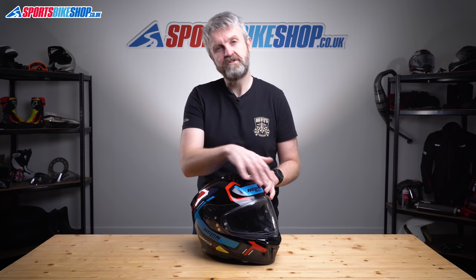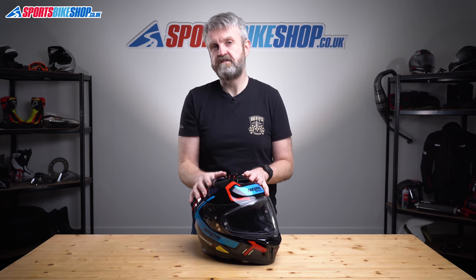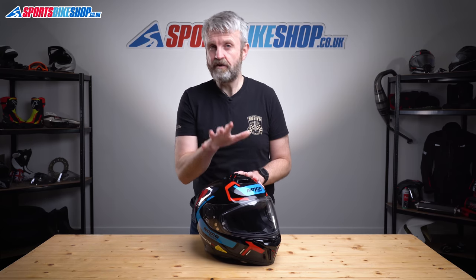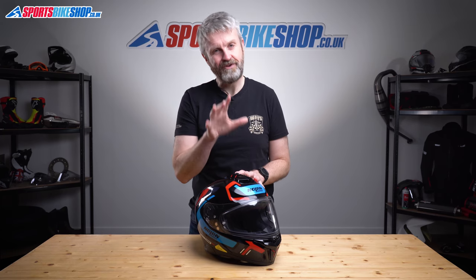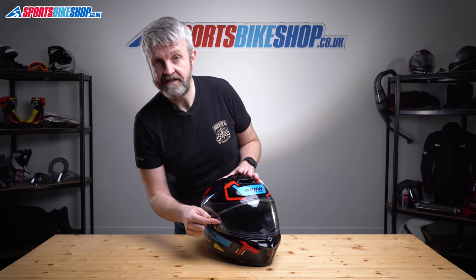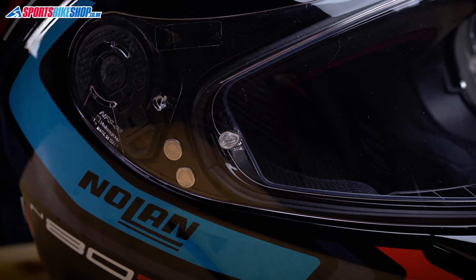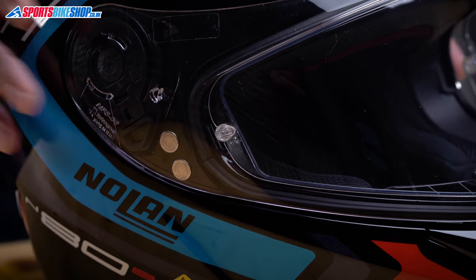It's protected against mist by a Pinlock Max Vision insert, which covers the majority of the visible area. Nolan don't have Pinlock branding on their inserts, but I'd say this is a Pinlock 70 — the middle of the three grades available. The helmet comes with it already fitted. If you need to adjust the tension, it's really easy: rotating the adjusters on the outside of the visor moves the concentric pins on the inside, allowing the insert to sit tighter or looser.